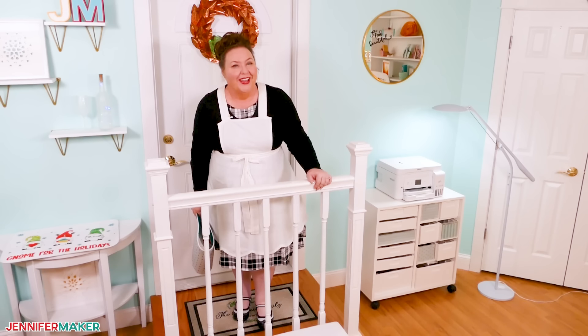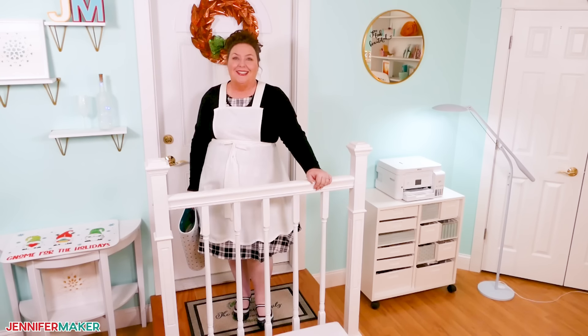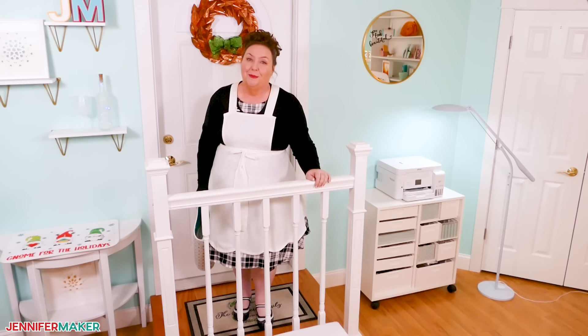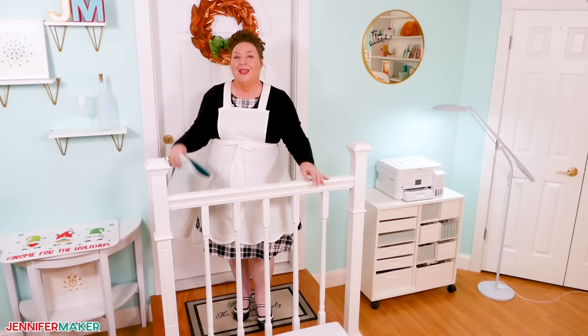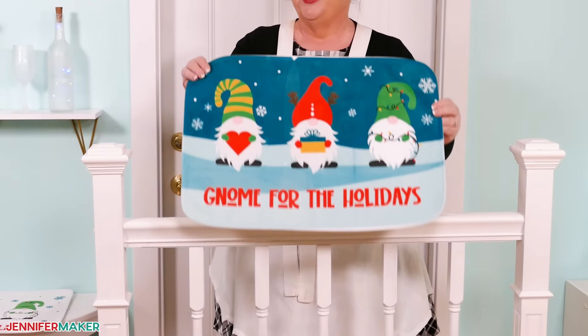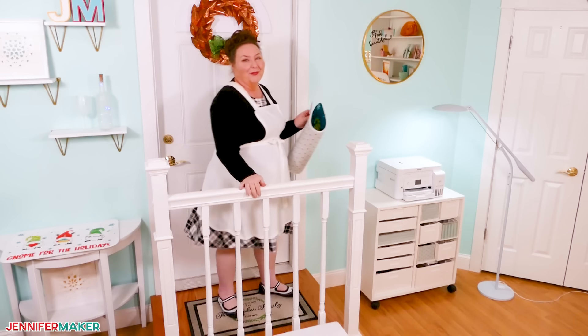Hello everybody, Jennifer Maker here. It's a beautiful day for a sublimation tutorial. Do you love sublimation but want to make bigger projects without seams or overlaps? I have some helpful tips I'll share while we make some awesome sublimation doormats. Aren't they cute? Let's head on over to the craft table and we'll get started.